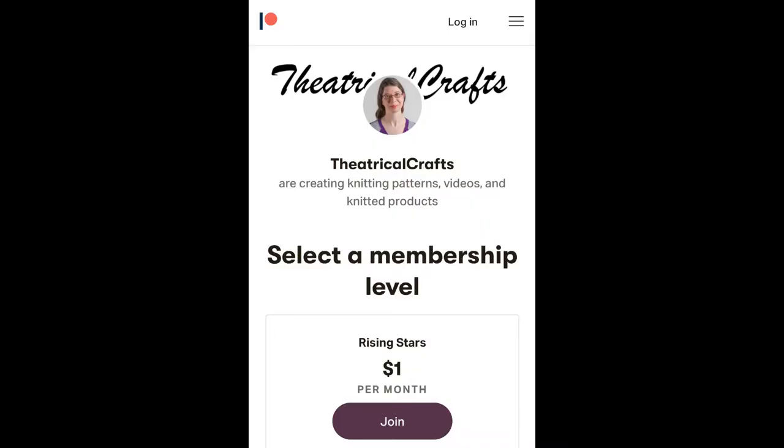If you would like to help fund this page, please find me on Patreon at Theatrical Crafts.